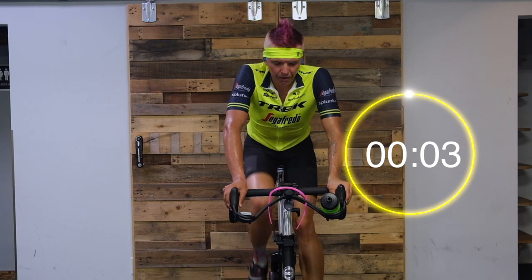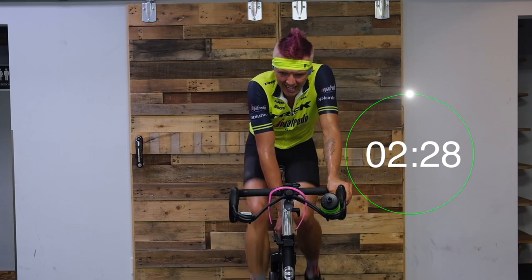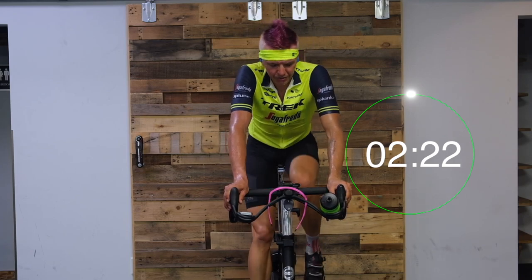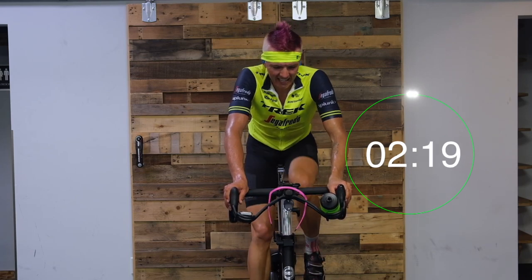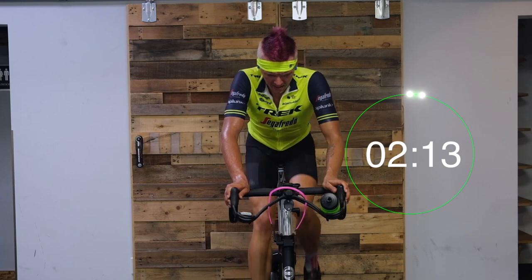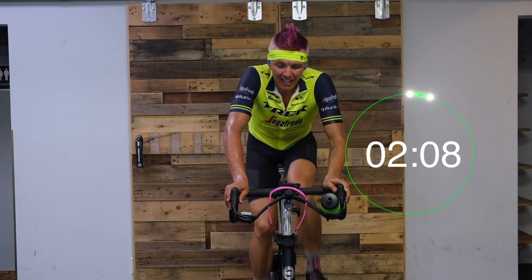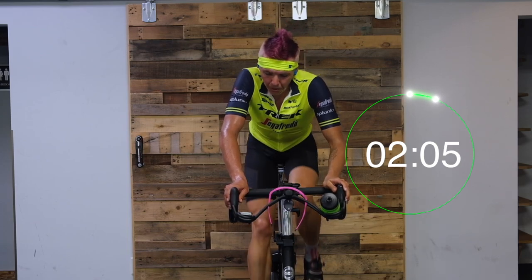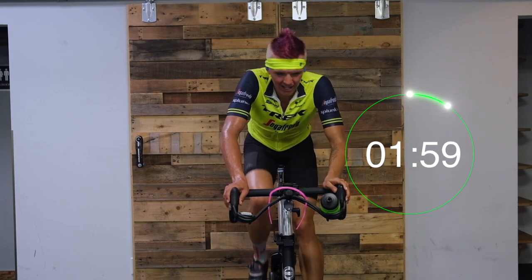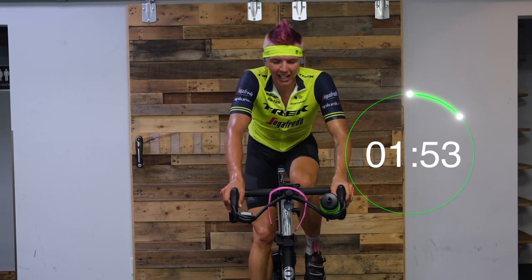In four, three, two — last time through here. 70 to 80 RPM, shoot that cadence down right away. If you're a cyclist who typically rides at 80 to 85, push that cadence on these sets down to the lowest — down to 70, even 65 if you want. When you're working low cadence, you want a relatively low cadence for you.